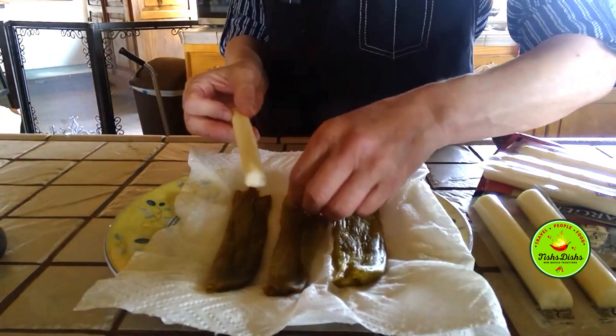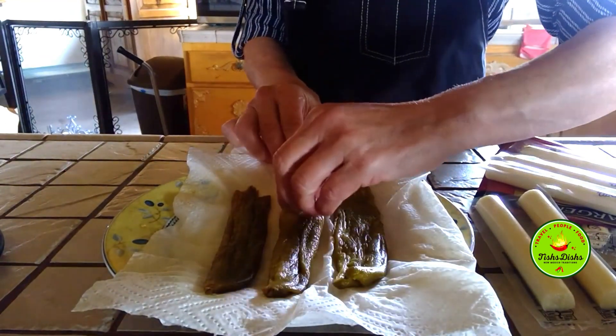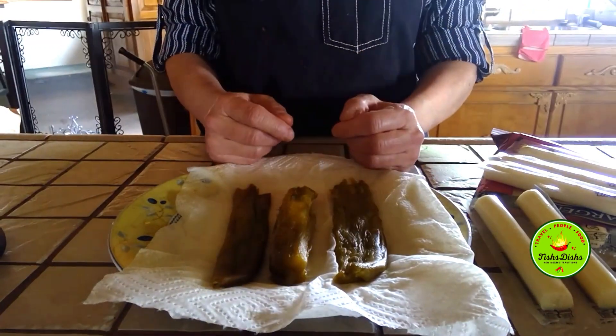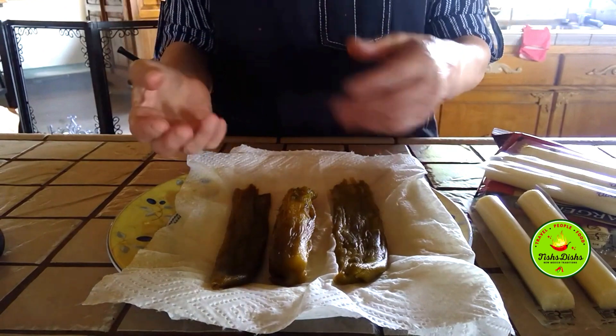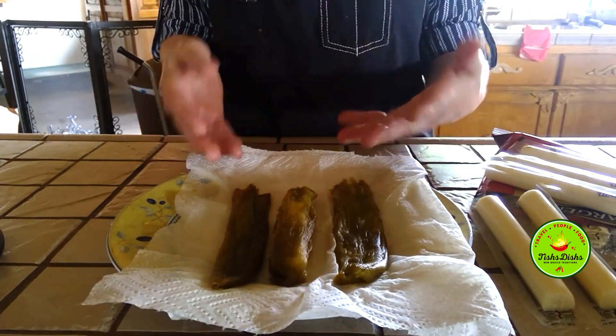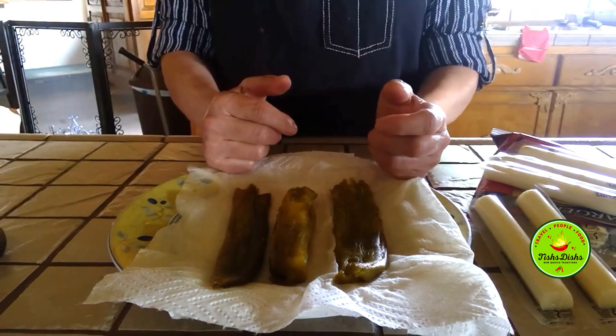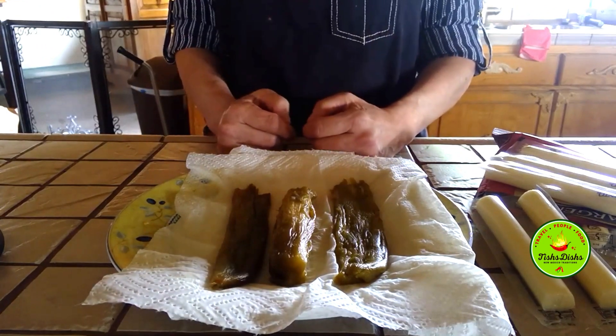What I'm going to do is slide it in between the middle of the chili, so I'm sliding it in. I'm going to do two more and put them in the refrigerator and let them sit for a little bit, and then I'll do my batter. I'll show you how to do my batter. This is the first part of my chili rellenos — okay guys, be right back!